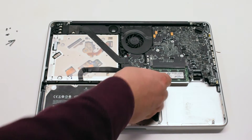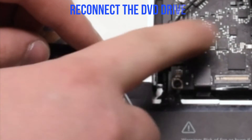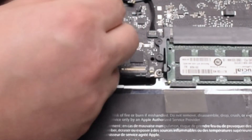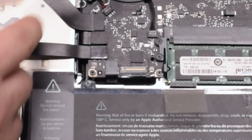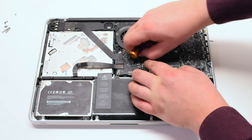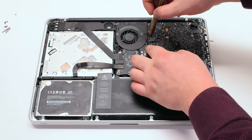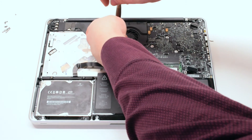Reconnect the trackpad. Reconnect the hard drive and the DVD-ROM drive. Reconnect the Wi-Fi cable. Reconnect the speaker. Now reconnect the iSight camera cable. Reinstall the fan, tighten the three T6 screws, and attach the fan connector to the logic board. Make sure to go over all your connections before you put on the lid.